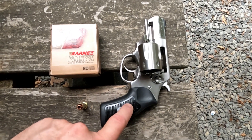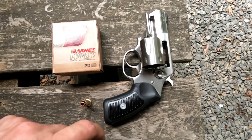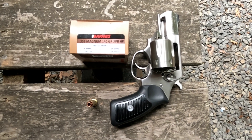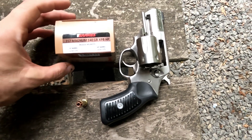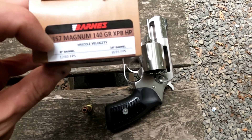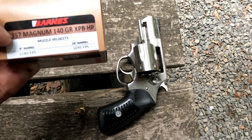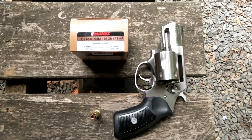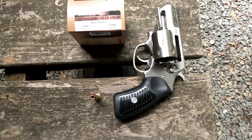I've got the Ruger SP-101. This is a .357 Magnum with a 2.25 inch barrel. This is .357 Magnum ammunition — it is a 140 grain XPB hollow point. They've told us that out of a 6 inch barrel we should expect 1280, and out of an 18 inch barrel we should expect 1695. So we know it was tested out of a 6 inch barrel and we should expect less.